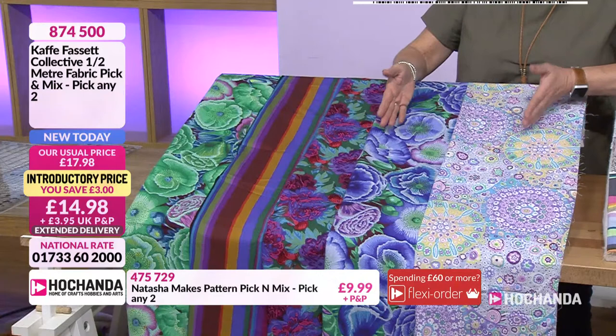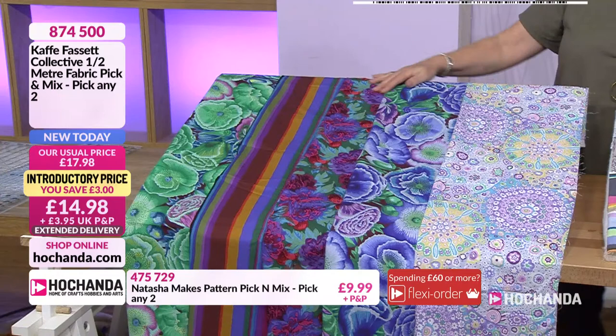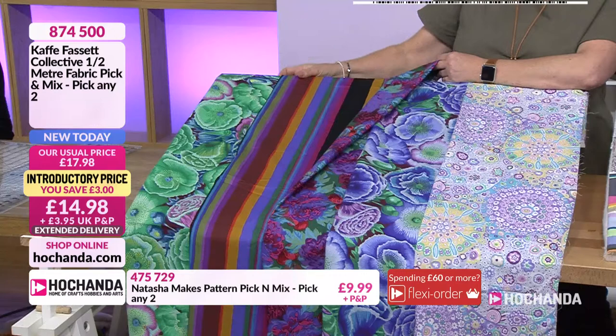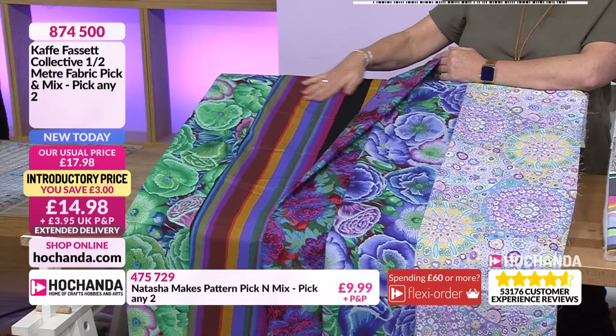And then the luscious next to the Promenade Stripe - gorgeous. Just to give you a quick update, you are liking the stripes - half the stock has gone of that particular one. So that could be one of your pick and mixes - it could be both of your pick and mixes because you can go for two repeats of the same piece if you want. We don't know whether you're going to get them as a complete piece - be prepared for two pieces. We think they are already pre-cut. Item number 874-500. We do still have some fat quarters for you as well.